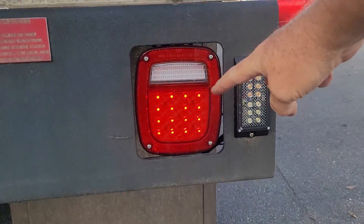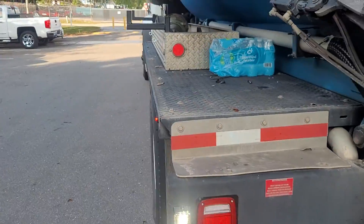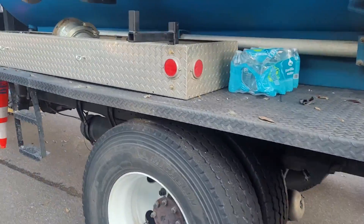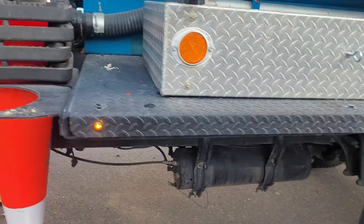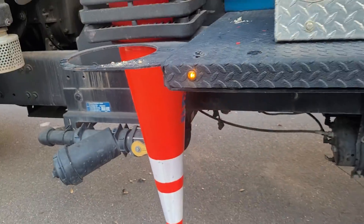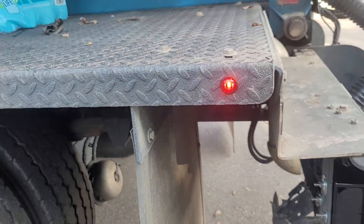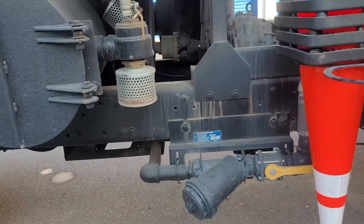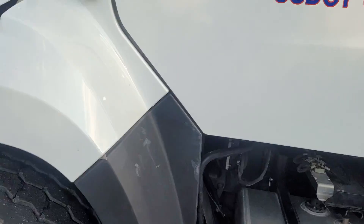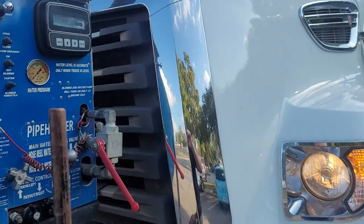We replaced the stoptail turns here. This customer came to us — they had their rear chassis module go bad and it's on a 56-week backorder. They had no marker lights. As you see, they now have marker lights. We bypassed the module and made a new harness for them. Now they're able to get out early in the morning, all their marker lights and stoptail turns are working without that module.